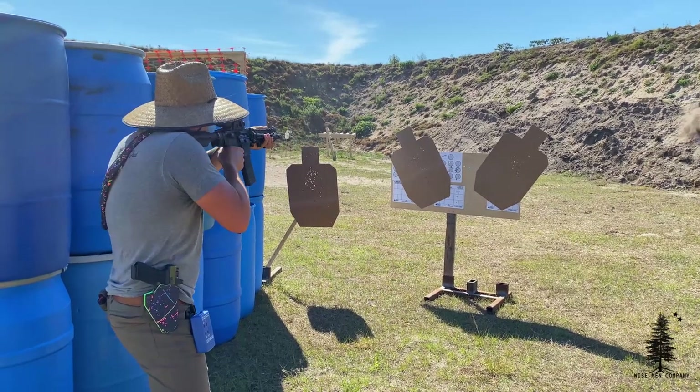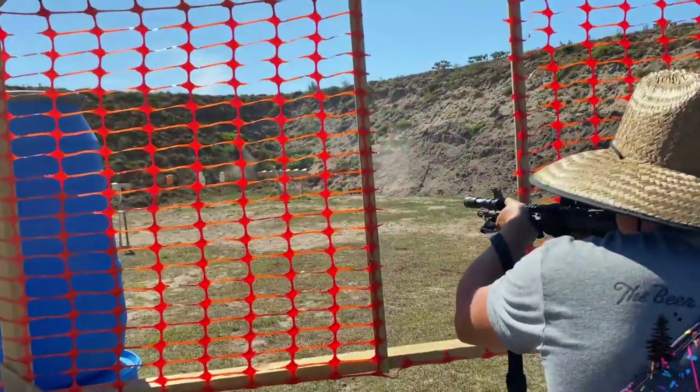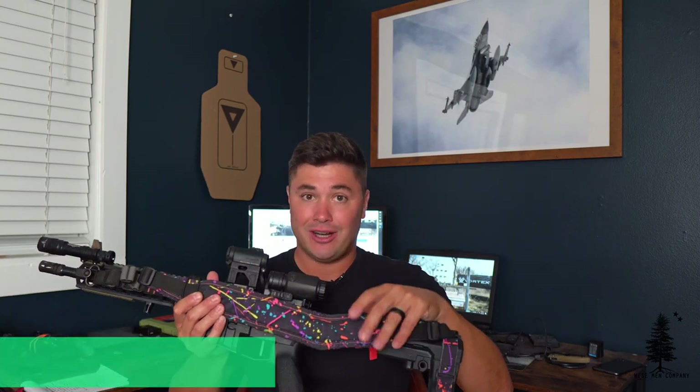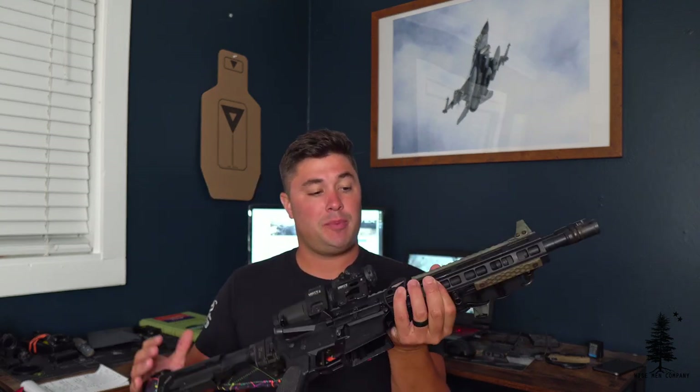It's very simple to do — just a few points to cover that I think are going to help you in the long run. This is my 11.5-inch Ballistic Advantage AR pistol. If you're new to AR-15s and need to outfit it — a sling, maybe a split fix for the SB brace — head over to wisemancompany.com. This is the gun we're going to focus on today.